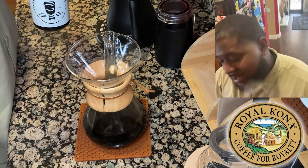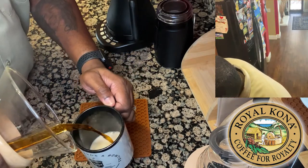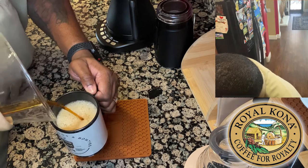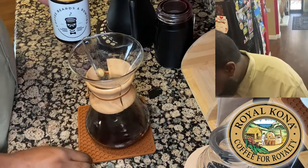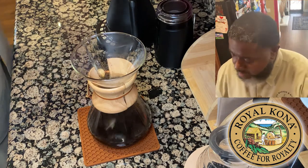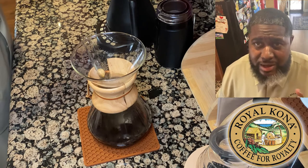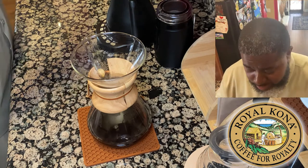I have that already in there, and here we go with our pour. It smells incredible — I know I say that about all these coffees, but there are some I've had that weren't quite as impressive. This one, though, this one smells incredible.